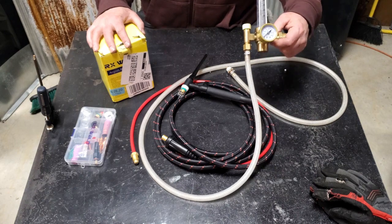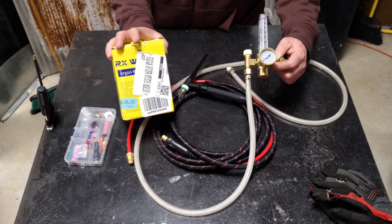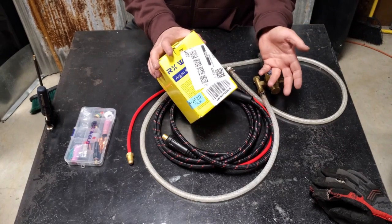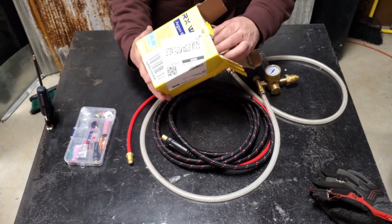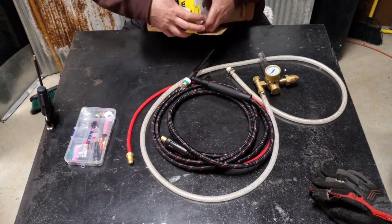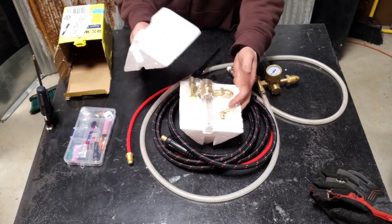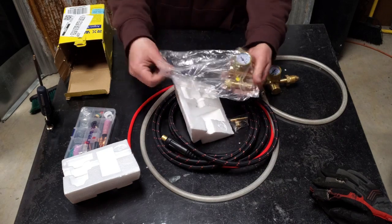So we're going to be comparing our Everlast stock regulator that came with our multiprocess welder to the RX Weld $24 regulator we got on Amazon. The box arrived exactly like this — there was no outer packing, and it looked like it had been beaten all to heck. The old Ace Ventura treatment. The top was wide open. But it's really tightly packed in there in a big styrofoam housing — that's probably the only reason it survived. Everything was in plastic, really well packed, with some accessories included. Everything was in good shape.